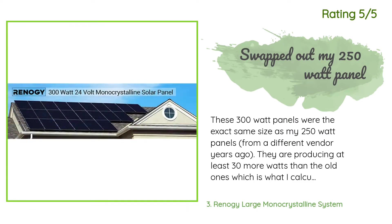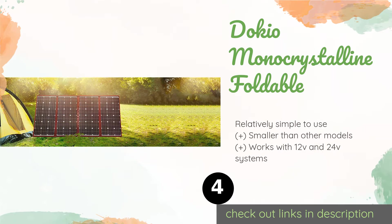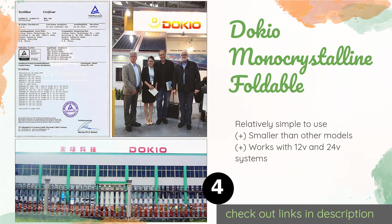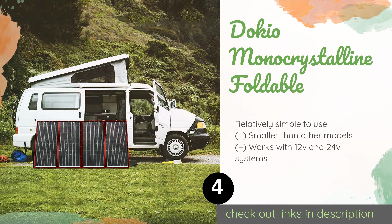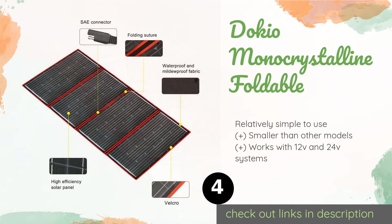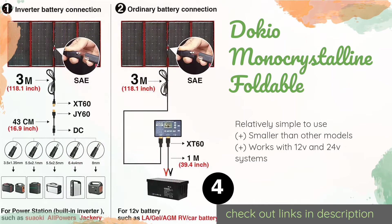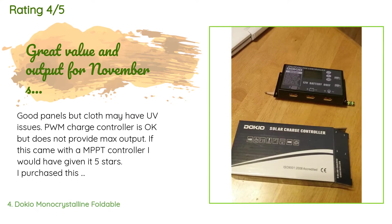The next product on our list is the Dokio mono crystalline foldable. Lightweight and portable, it weighs less than 16 pounds and incorporates a carrying bag. With its waterproof and mildew-resistant build, this is an excellent choice for camping trips and other outdoor excursions. The price is approximately $314, with an average rating of 4.7 stars from more than 88 customer reviews.